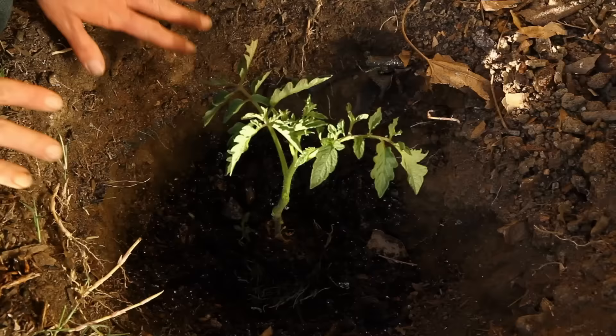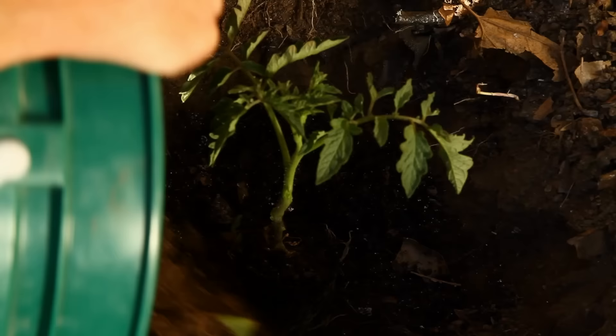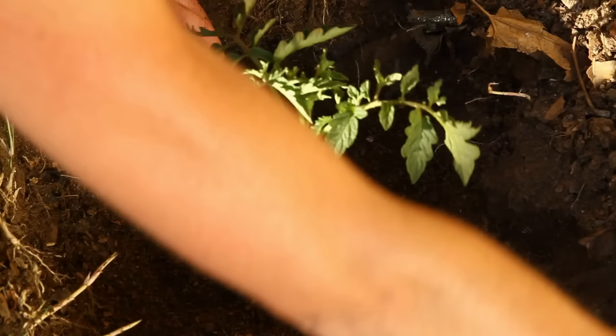All I have to do is fill in with a little bit more compost and some of the soil I already dug out of this hole, giving it some good nutrients.